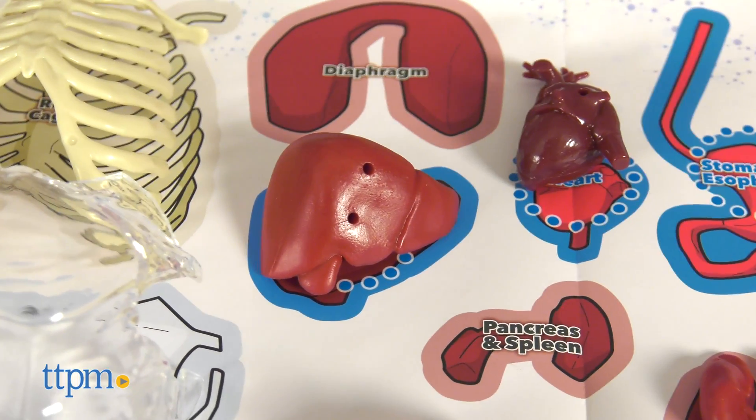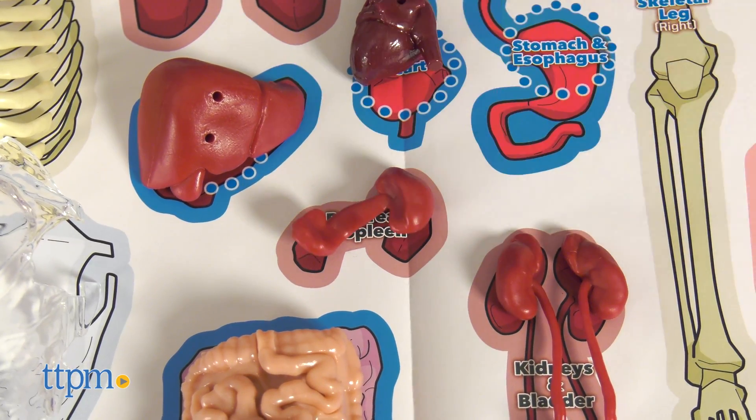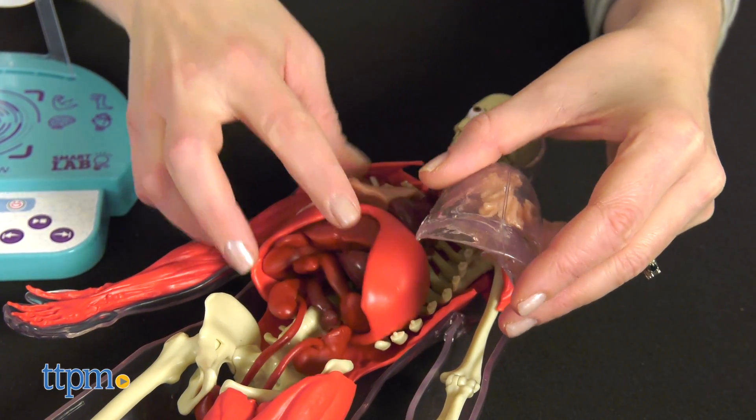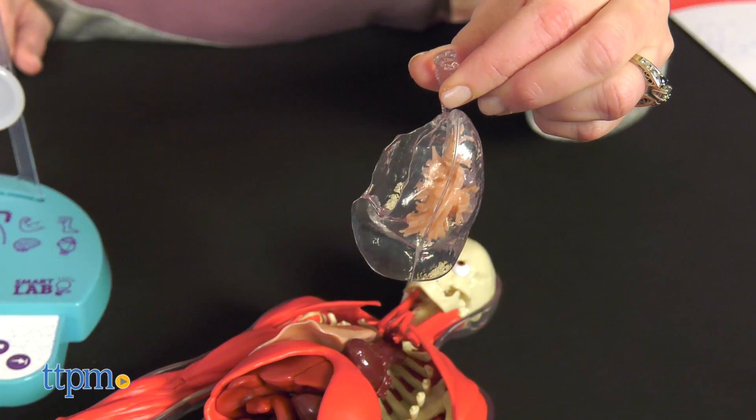Yes, the squishy organs might seem kind of gross — at least to adults — but that's all in the name of making science fun for kids ages 8 and up. Do you think this toy is super cool or super gross? Tell me in the comments.